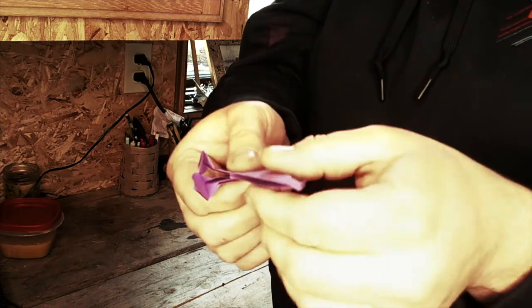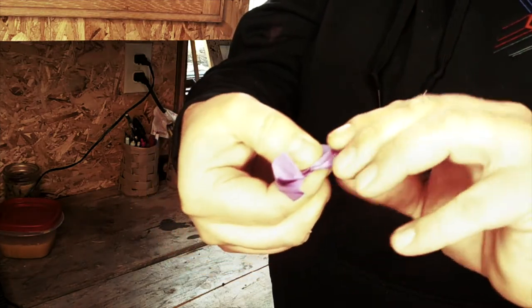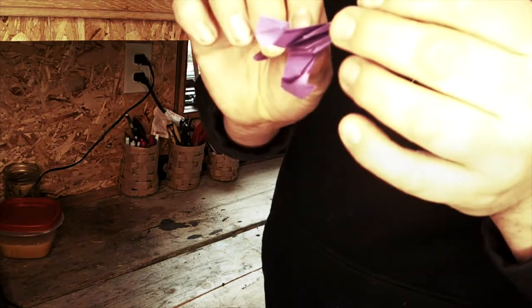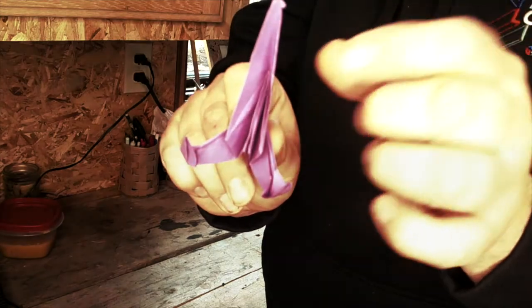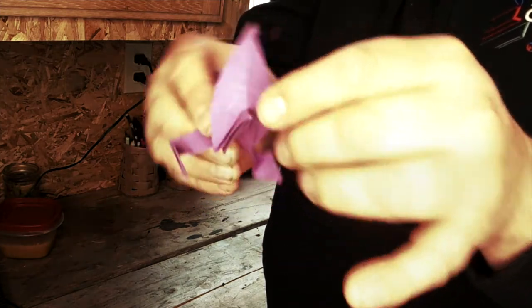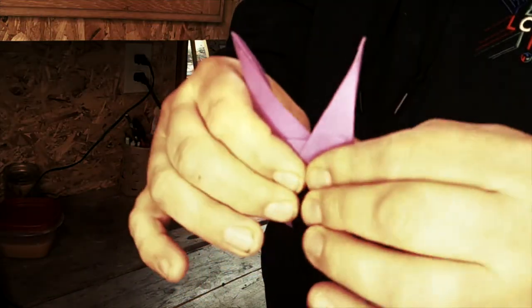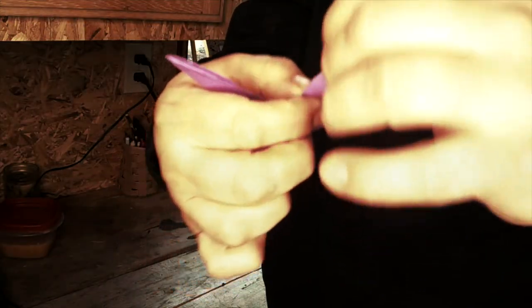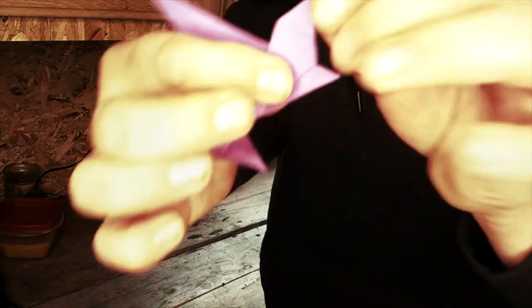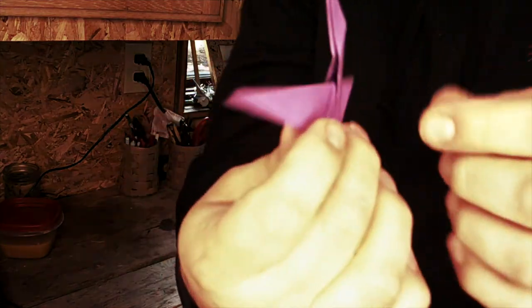For the head, we take this part and we fold it up along the line of the legs. Then we unfold it. Now we open it up a little bit, grab it, and we push up. And we just fold it up. Then we take this tip, fold it over — we're creating the head — so we fold it over like that. Unfold it.